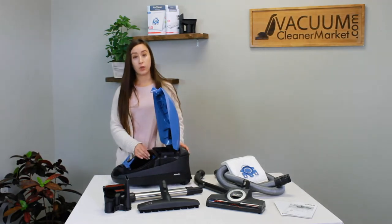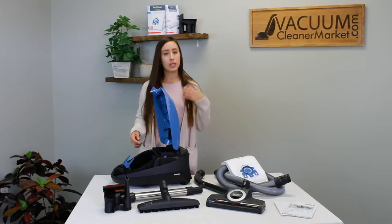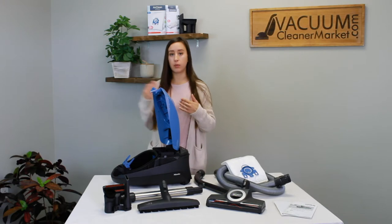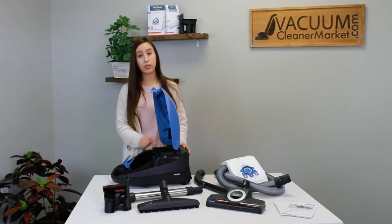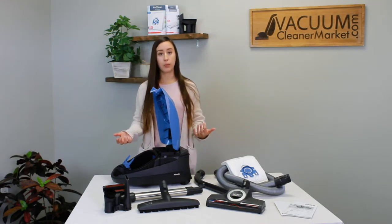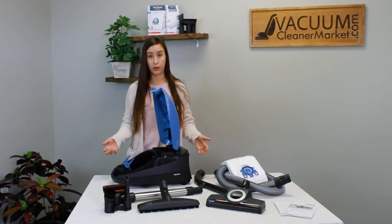Either of these filters should be changed when you get to the last bag in your box, or every four vacuum bags. Some people like to change it on the first bag, some on the last — just make sure you're changing both filters every four vacuum bags. That'll keep your vacuum operating at full potential with no strain on your motor.